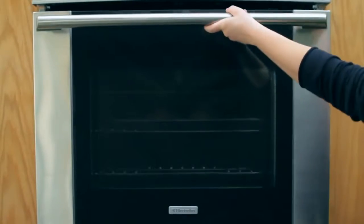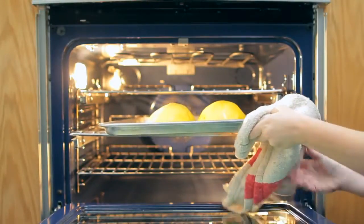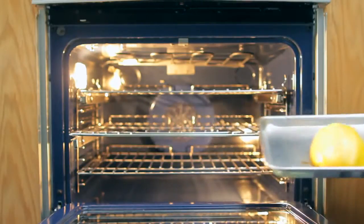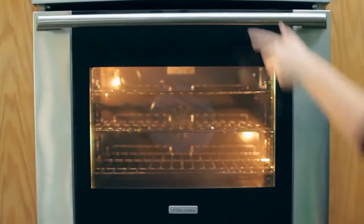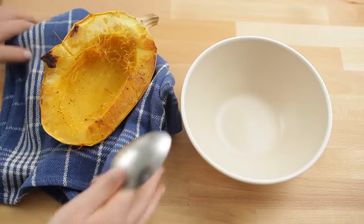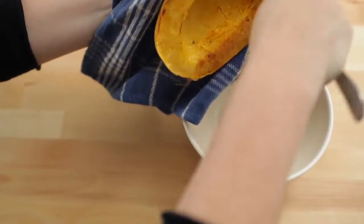Remove the squash from the oven. Scoop out the squash flesh with a large spoon — it will come out in spaghetti-like strings.